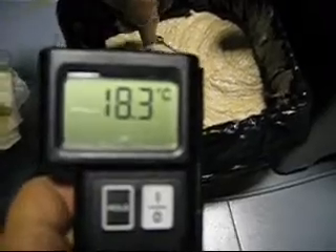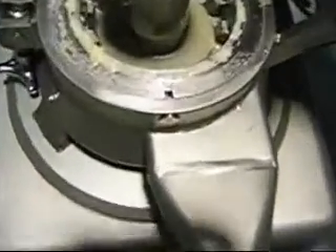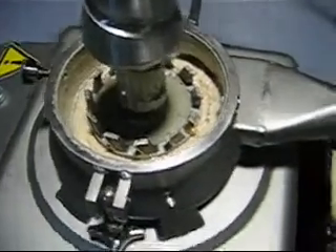4.3 degrees at this first trial. We were using a 0.7 cutting ring. Now we change the cutting ring from 0.7 to 0.5.